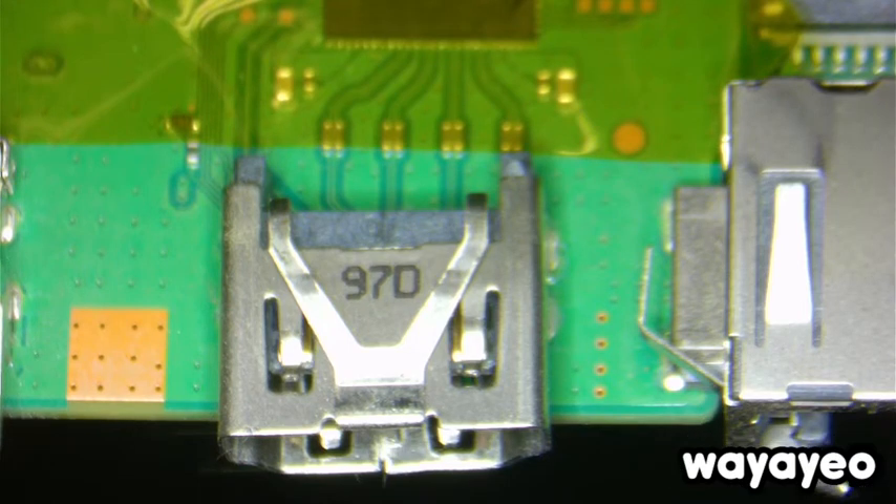Hello, so today we have a PlayStation 4 Slim with a bad HDMI port. We're going to go ahead and replace it. I've already disassembled the unit, and so here it is.